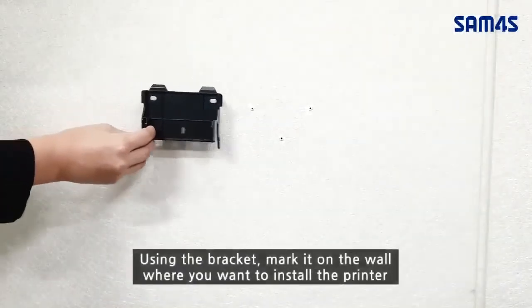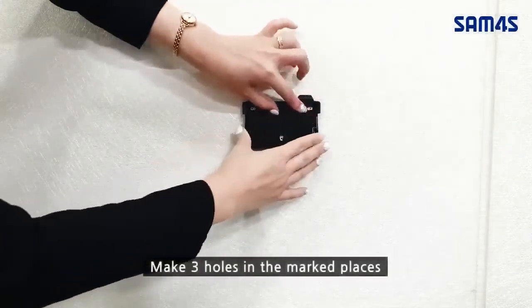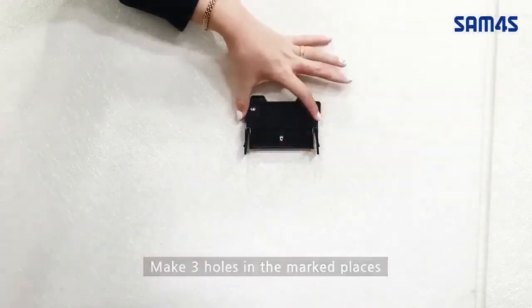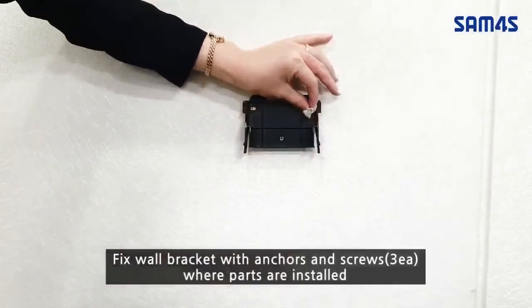Using the bracket, mark it on the wall where you want to install the printer. Make three holes in the marked places, then fix the wall bracket with anchors and screws where the parts are installed.